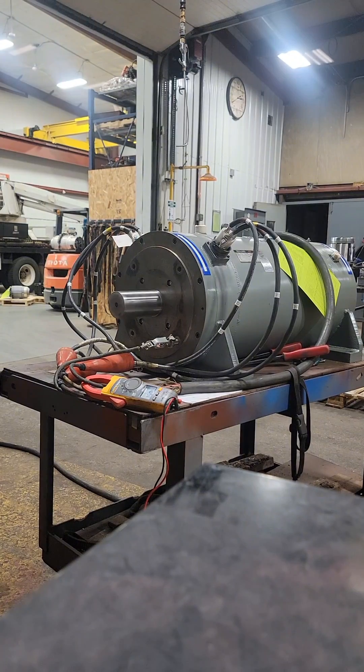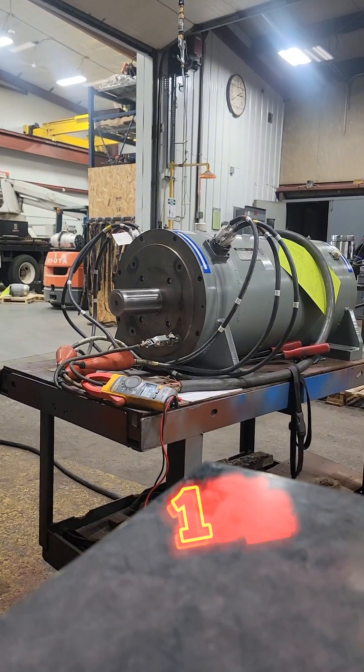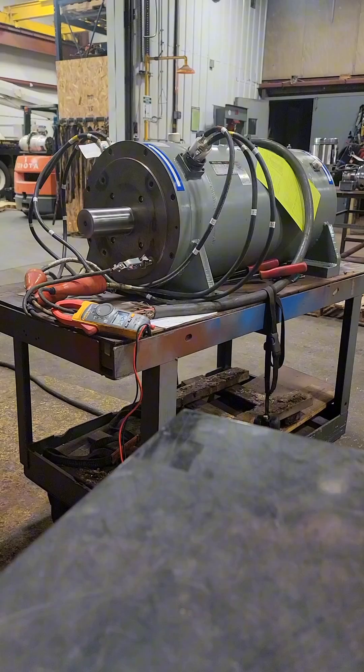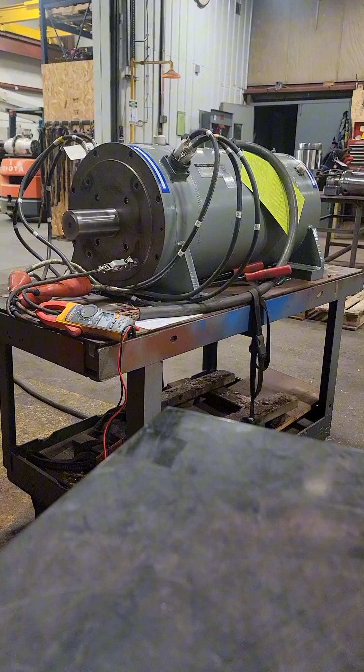As we approach around the 15 hertz range, the motor starts vibrating like crazy. But as soon as we cut power to the motor, that noise goes away. This tells us we do not have a mechanical bearing issue — we have an electrical issue.